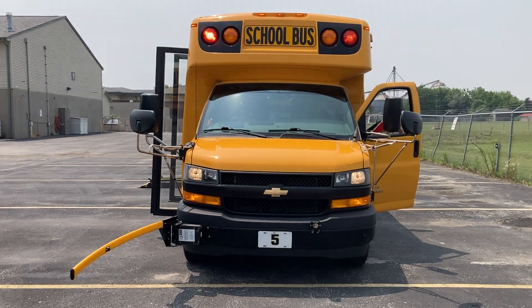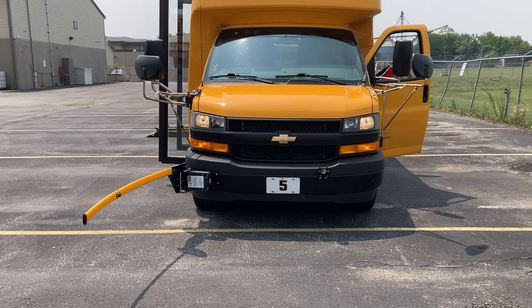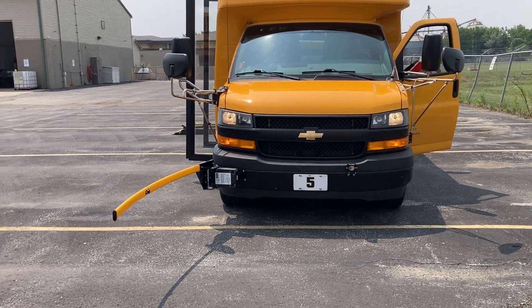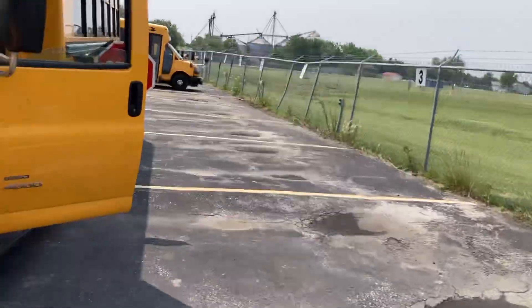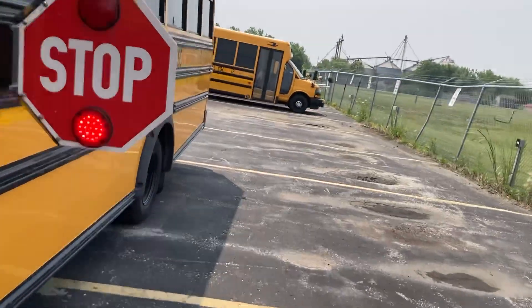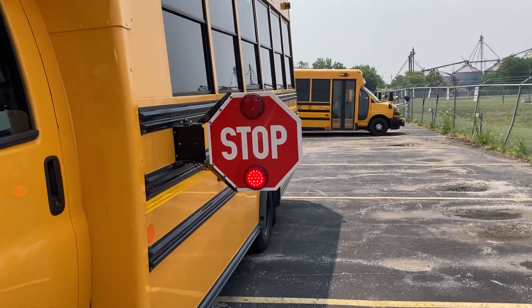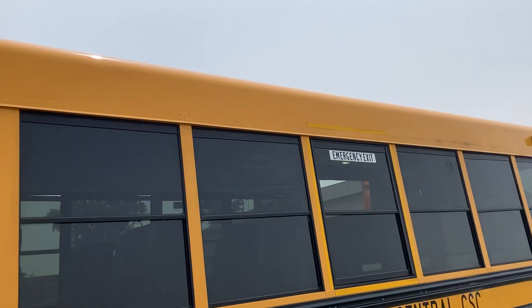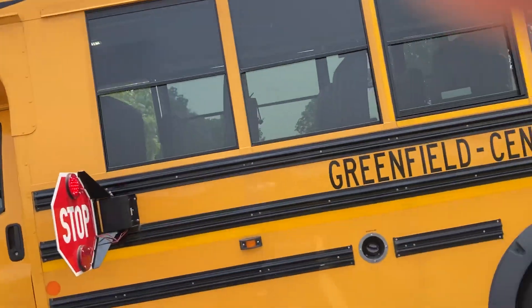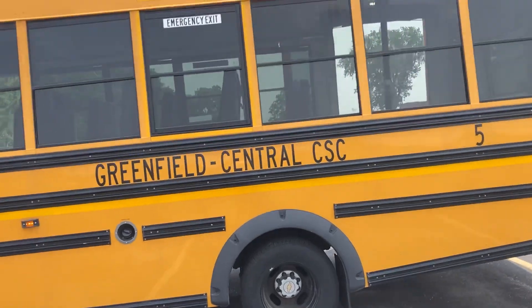So we have incandescent morning lights with incandescent headlights and crossing gate, LED stop arm with stop arm cameras, and a gasoline engine.